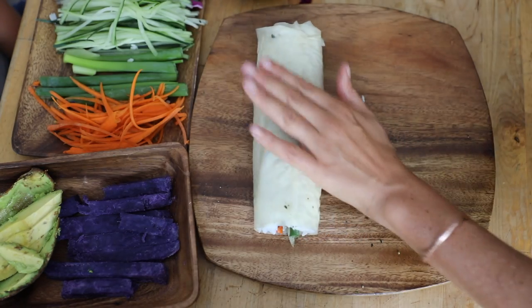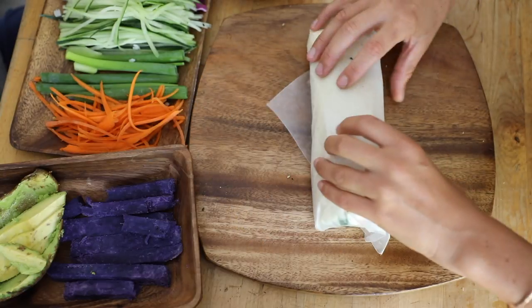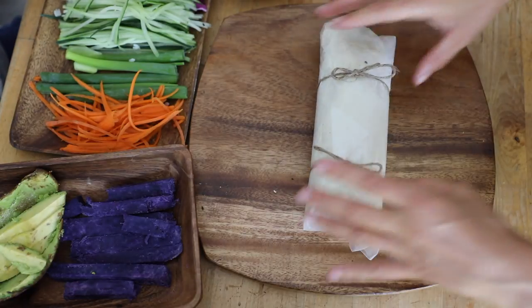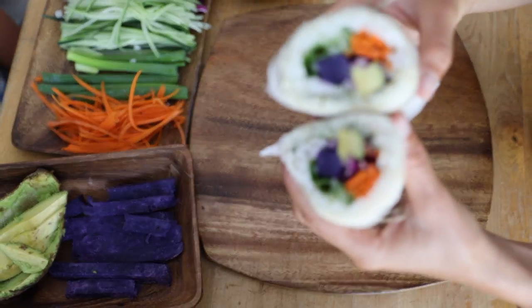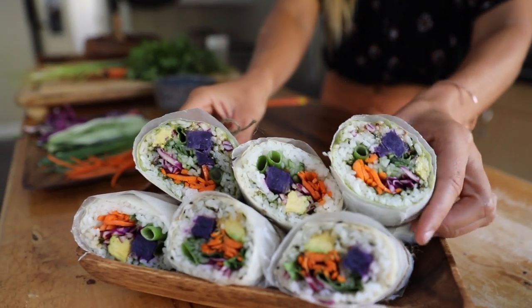Here we're gonna put some wax paper around it and take a little twine and tie it together so that you can take it with you — to a party, for lunch, to work, school, or the beach. And look, it looks so good! They're pretty to make and they're really nourishing, just something new and fun.